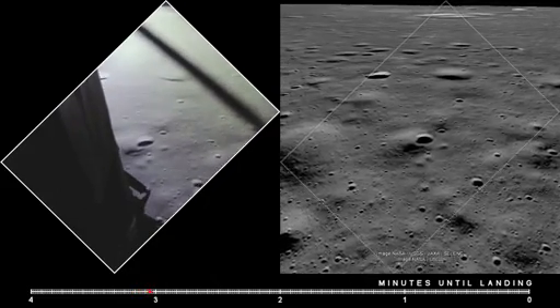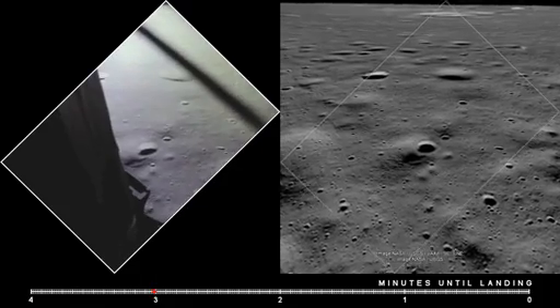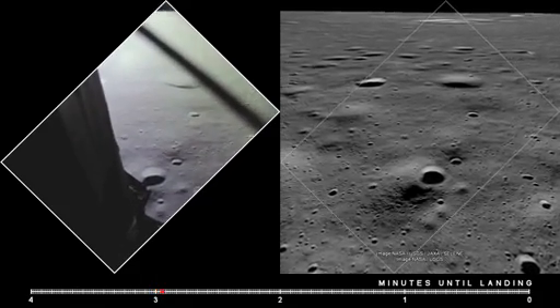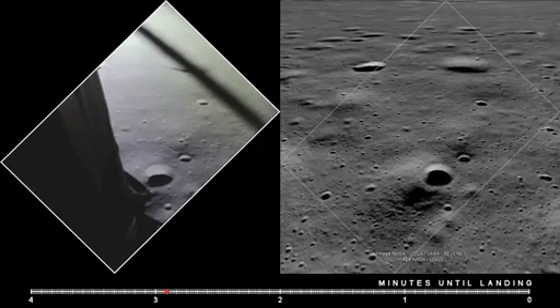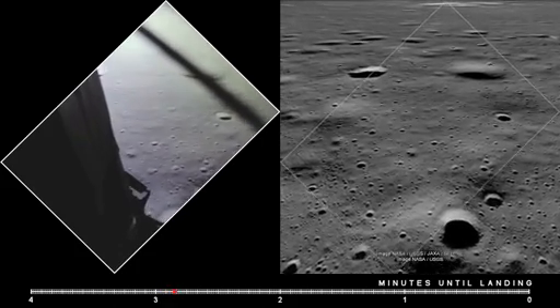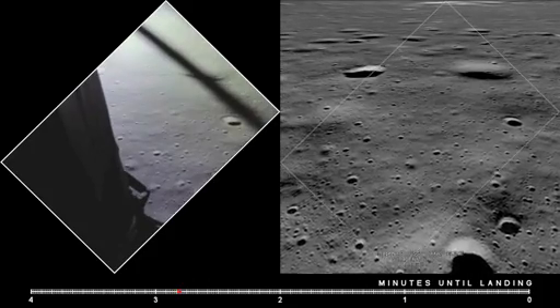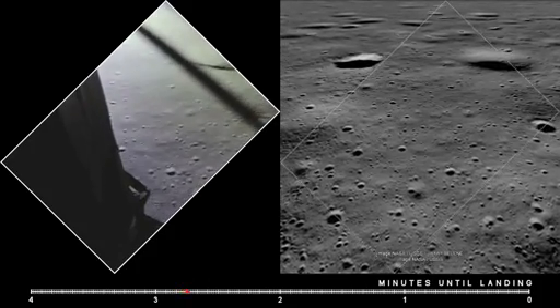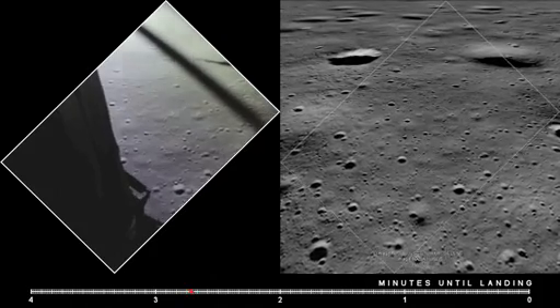Eagle looking great, you're a go. Altitude 1,600. 1,400 feet, still looking very good. Roger, 12,02. We copy it. 35 degrees. 35 degrees.